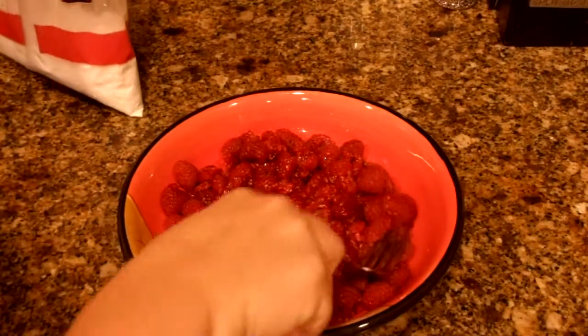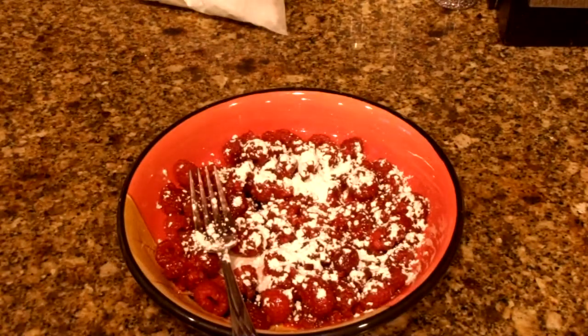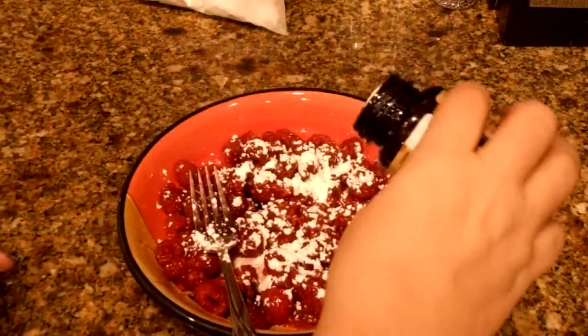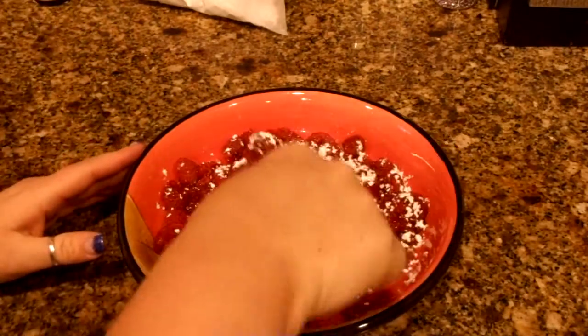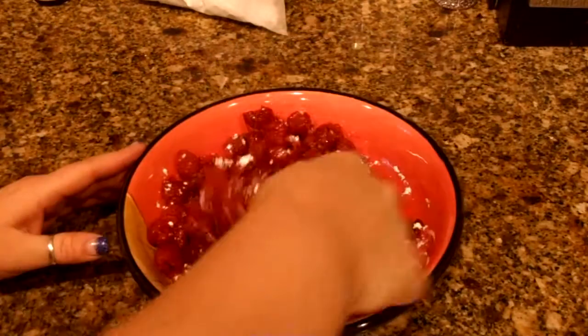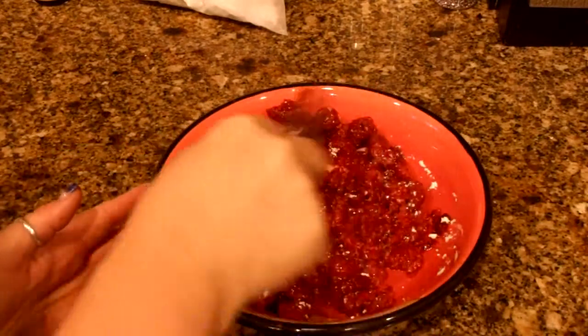I've mashed them about halfway here. What I'm going to do is add a little bit of powdered sugar — to these two pints, maybe a teaspoon, teaspoon and a half at the most. Because I don't want them overly sweet, I'm just trying to give them a little tad of sweetness. I'm also going to add, believe it or not, just about a quarter of a teaspoon of vanilla bean paste or vanilla extract, just to enhance the flavor of the raspberries. So we're going to go ahead and mix those in, and take the back of that fork and just mash them.